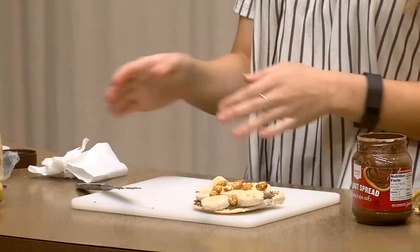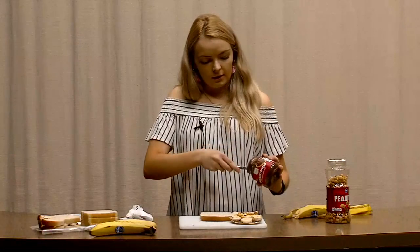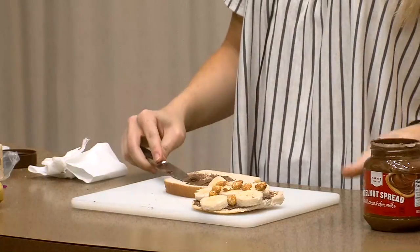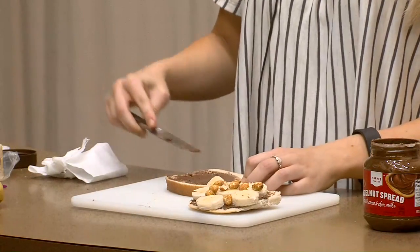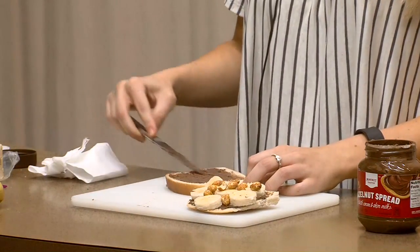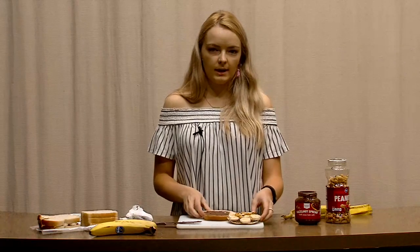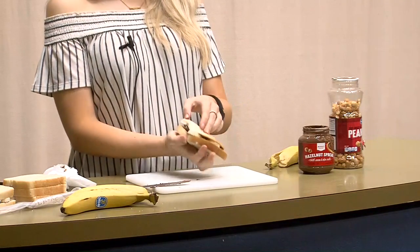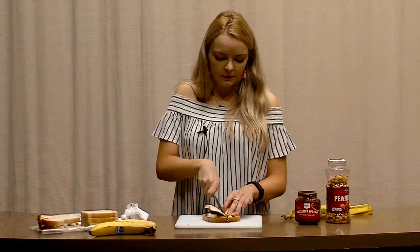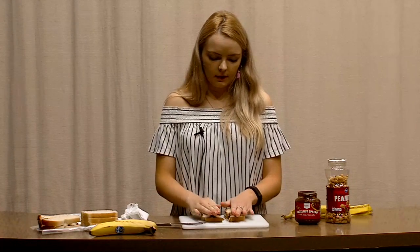Next you're going to take your second slice of bread and also spread Nutella on this slice, just to give extra chocolate to the sandwich — which is not a bad idea, because the more chocolate the better. Spread it all over just like that, a little more, just to get even coverage. Then you're going to stick that slice on top. And we are almost done. You can cut it, you don't have to — I like to cut it right down the middle, just to give it those two sections.